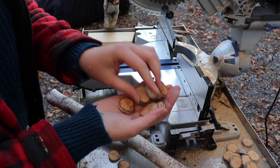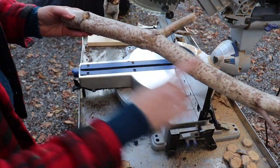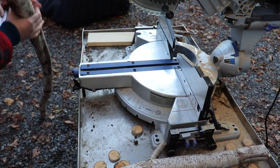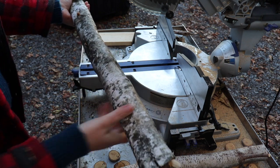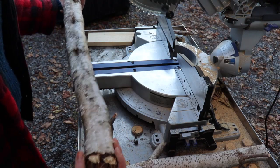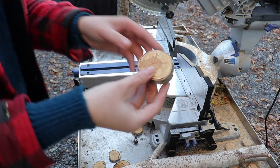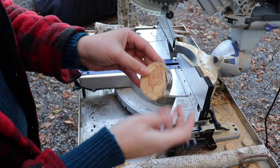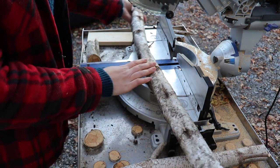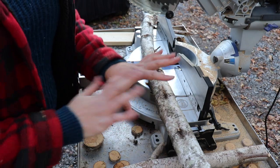Alright, so now we have our checkers pieces, and then I cut a section for our wall hanging. On the bigger end of this tree I'm going to cut some coasters. I'm going to take the rest of this log and cut it into equal lengths, which I'm going to make my plant stand out of.